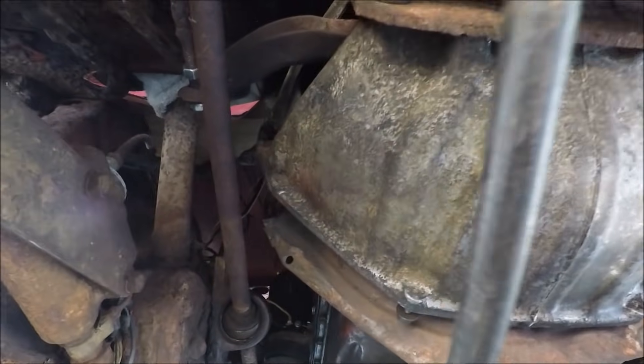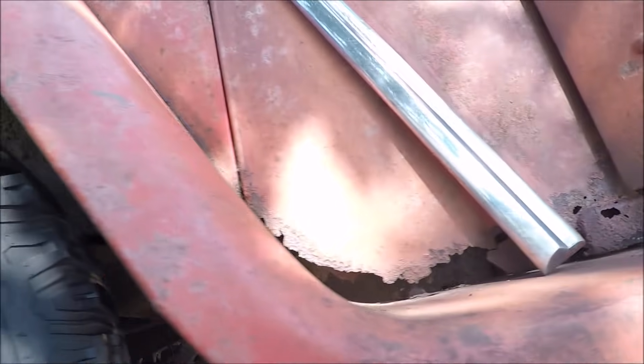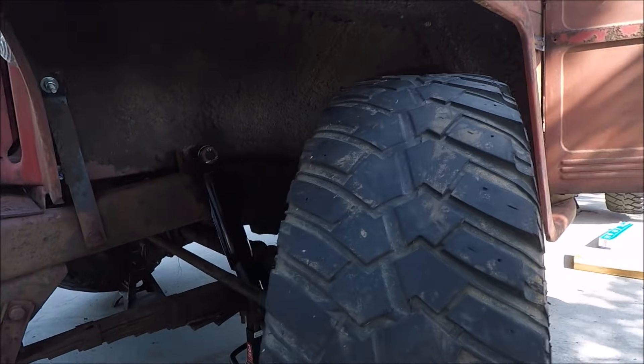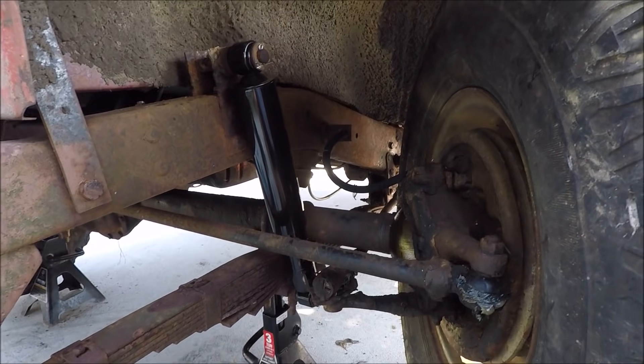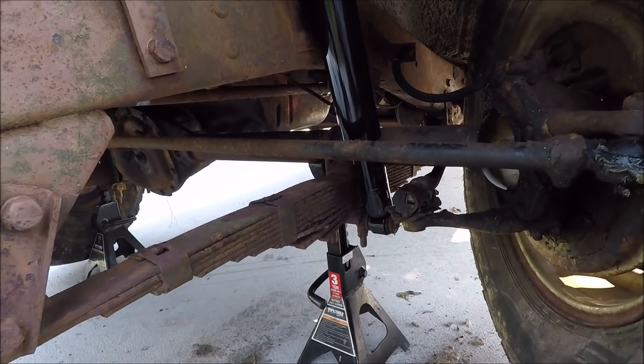I know it needs new springs. All it needs to make it road worthy is brakes and lights - might need a tag too. Oh, this is Alabama, you can get away without a tag - if it rolls you can ride it.